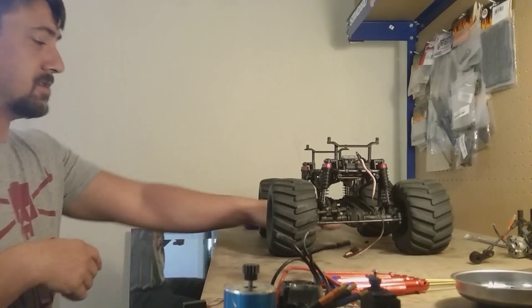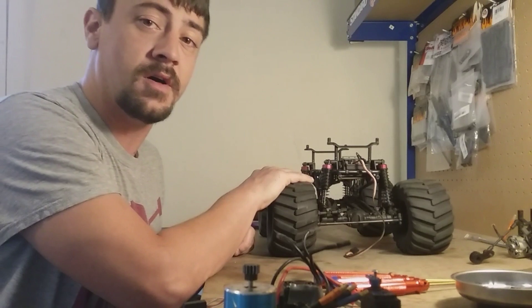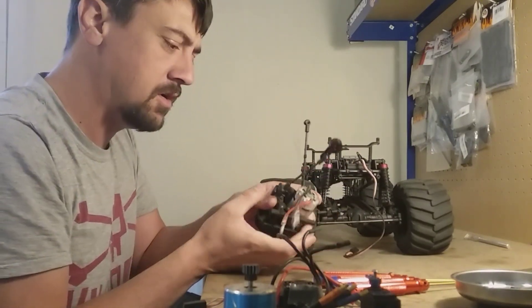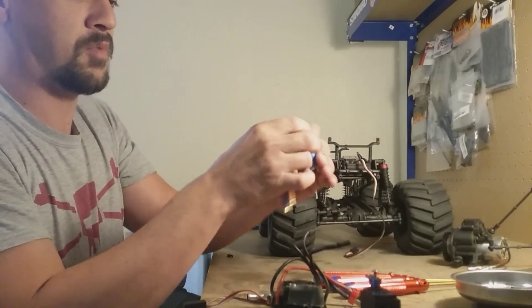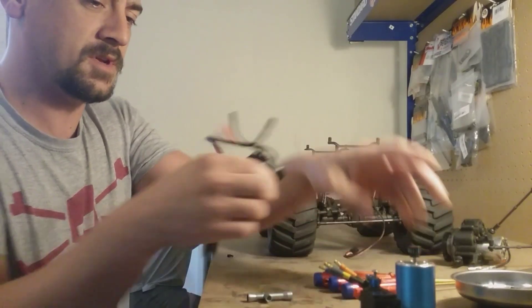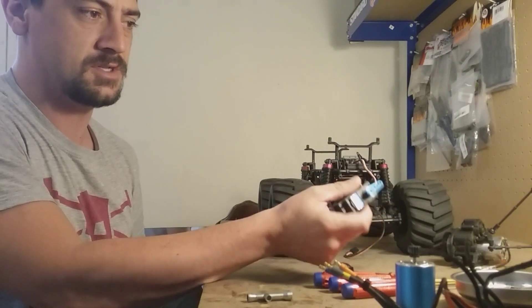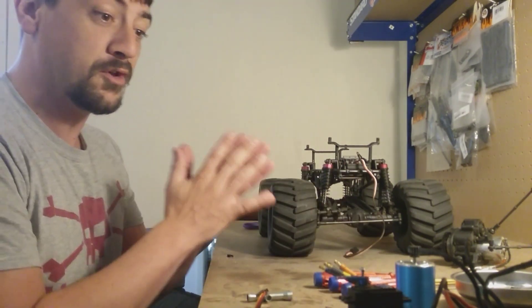Welcome to Troy's Hobbies. We're in the middle of changing the electronics out on the HL150. It came with a brushed motor, speed controller, and a fairly weak servo. We're going to swap this out with a brushless 3970kV motor, a 60 amp brushless ESC, and a metal gear servo at 21 kilograms — about double the strength of the stock servo. Hopefully it'll all go smooth.